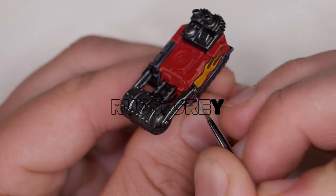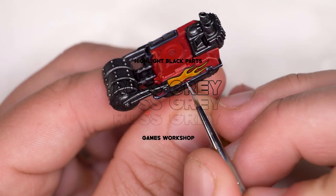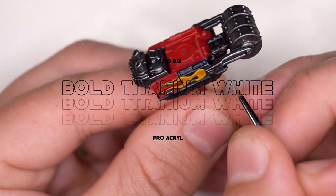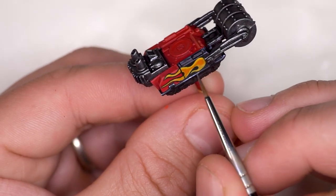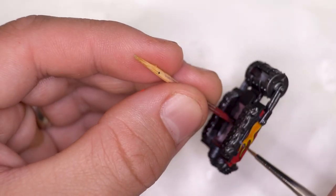Once happy and tidied up, I moved on to the final highlight — the flash highlight at the brightest points of the black, using a 50/50 mix of Rust Grey and Bold Titanium White by Acryl Pro. You don't have to use that particular white — any white will do — you just want the lightest colour to end up as a very light bluey grey for that final highlight of the black sections.